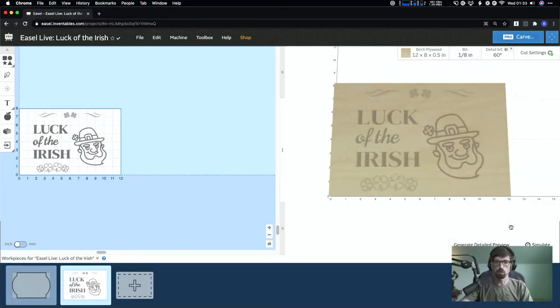Welcome back to another Easel Live. My name is Brandon, the community and training manager here at Inventables. We're going to be making a fun sign for you guys today. Let me throw it up for you — hopefully we're not going to have any audio issues. Yeah, I think this is working.